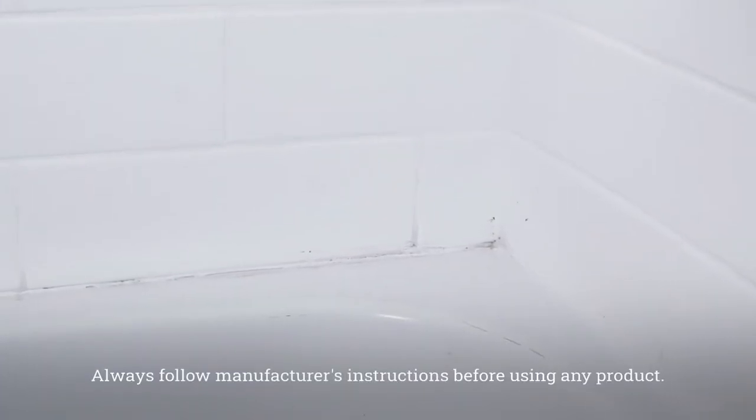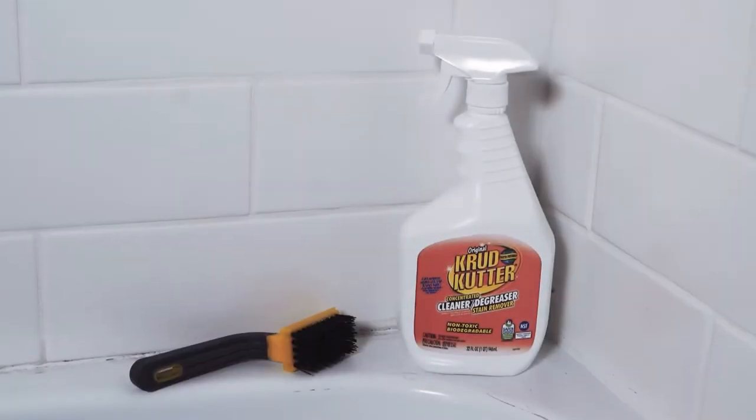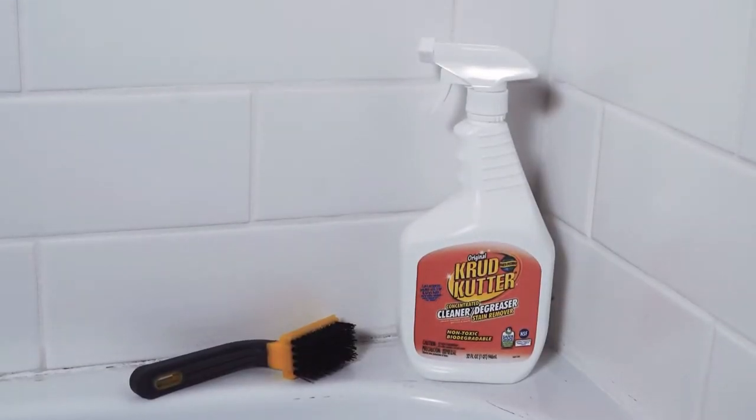Clean caulking is all about using the right cleaner and then allowing that cleaner to sort of sit on the area that you want to clean first before you do any scrubbing. I'm going to be using a product called Crud Cutter, which is a cleaner and a degreaser.